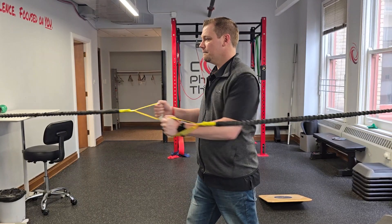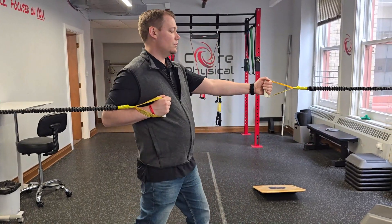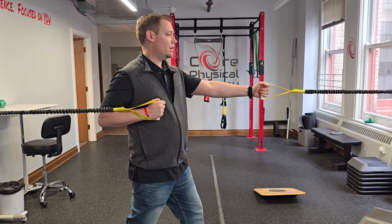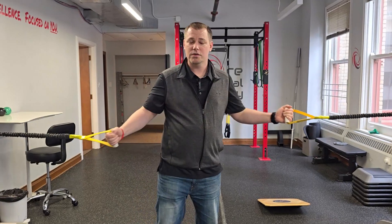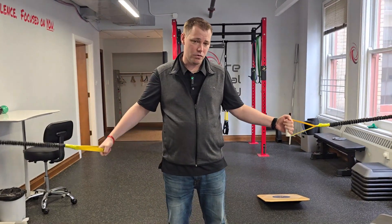Then flip it around and do the exact same thing — whatever hand is out front, that foot is also out front. Stay nice and tall, chin back, punching through. So not only do you work the head-over-body rotation with your other exercises, now you're also getting the body-under-head rotation as well.